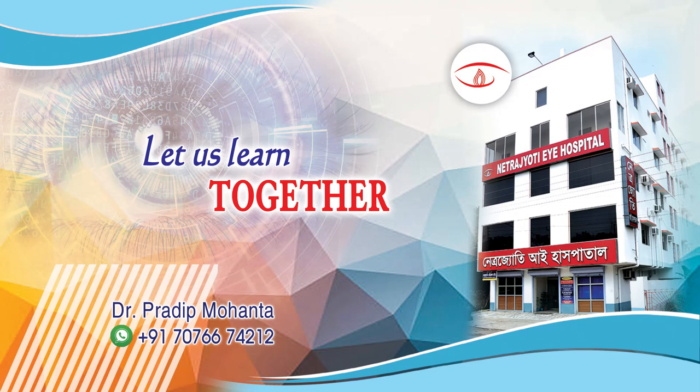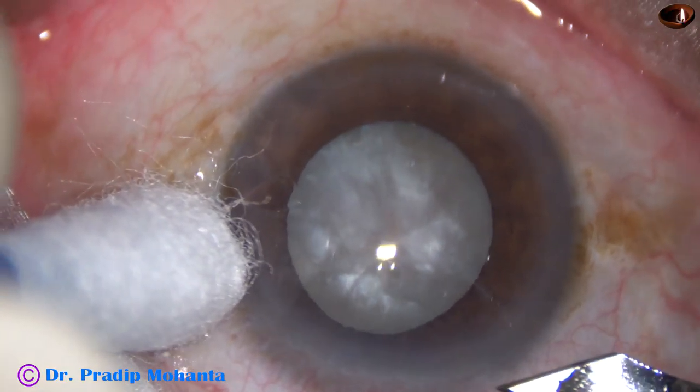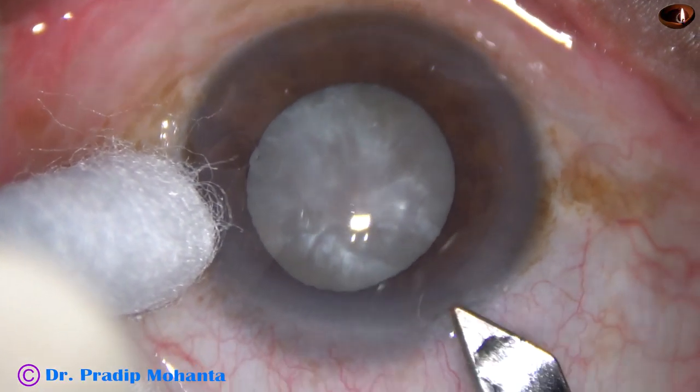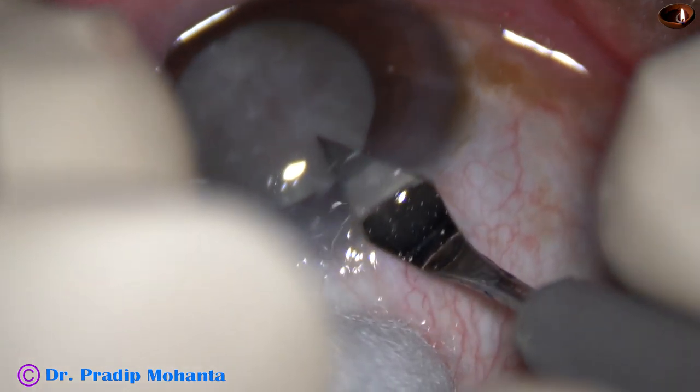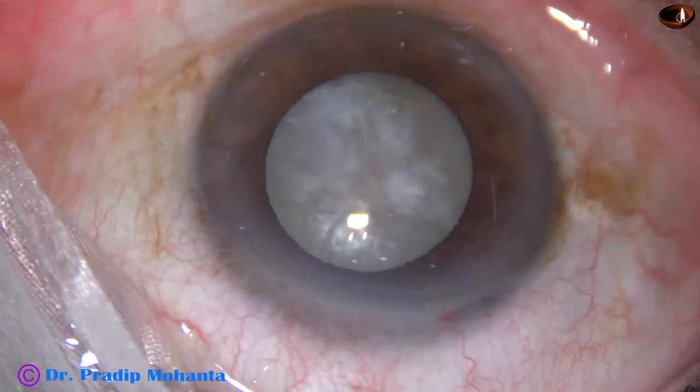Friends, welcome to my workplace at Ranaghat, West Bengal, India. This is a hypermature cataract with fibrosed anterior capsule with a very hard nucleus. Let us observe this surgery.